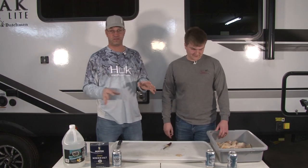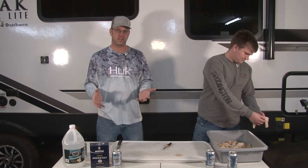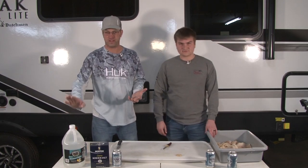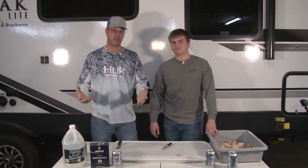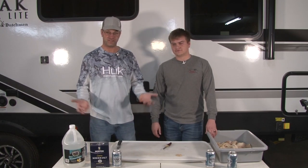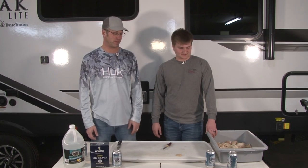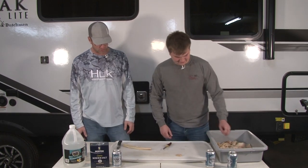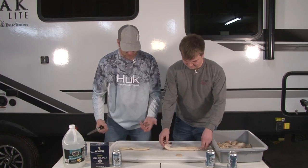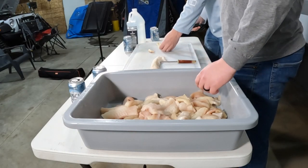So step one, we're going to prep our fish. We have filleted fish with the bones in — we did not take the bones out yet — and we're just going to chop it into chunks. The key to the whole thing is the vinegar, which will dissolve all the bones. So we're going to cut these into about one-inch to inch-and-a-half chunks, about like that. Perfect.